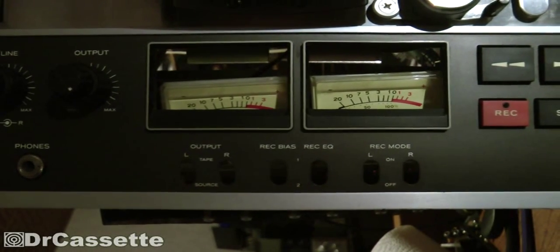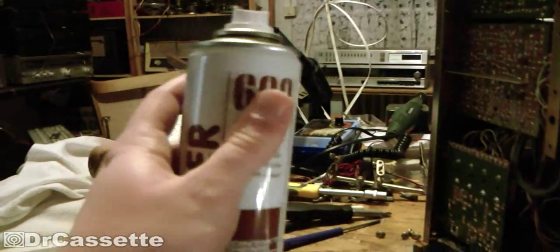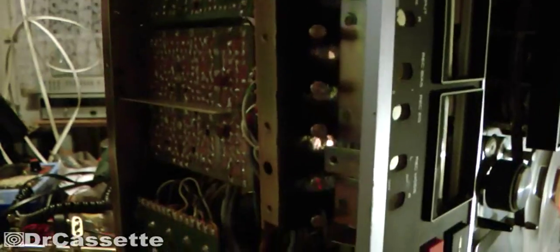Here we are again — I've taken the machine apart, the VU meters are halfway out and the switches are taken out, all down here. To clean the switches I've used the spray can once again. I didn't do it up to some people's standards who like to take the switches all apart and clean every little contact manually, but doing that would take forever. Just getting those switches out of here would take a century, so it's just not realistic.